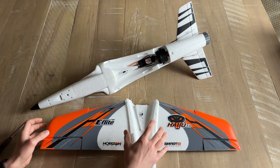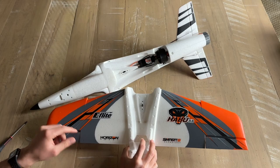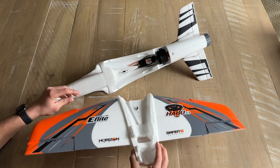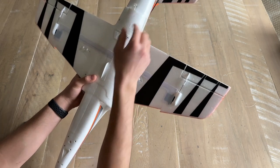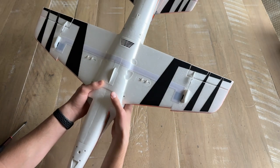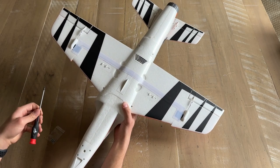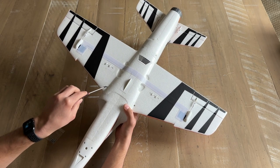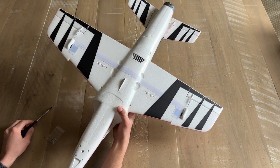The next part is installing the wing onto the fuselage. There is a servo connector for the aileron servos that connects to the bottom piece. Make sure that servo connection is secure, then use the 2.5x10mm self-tapping screws with a Phillips head screwdriver — you'll be driving them into five locations to secure the wing: one here, one here, one here, one here, and one in the back.